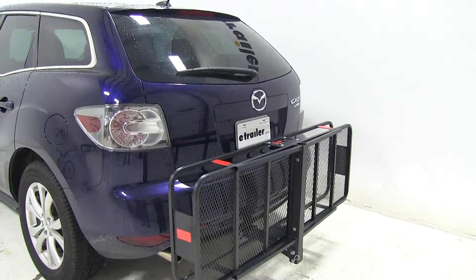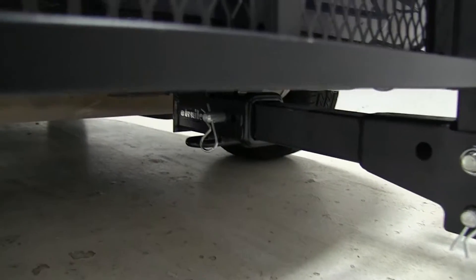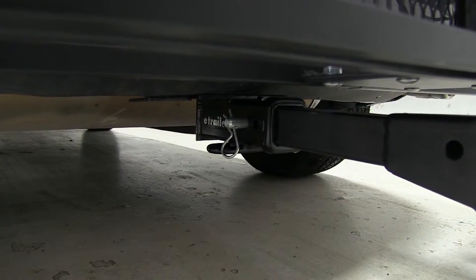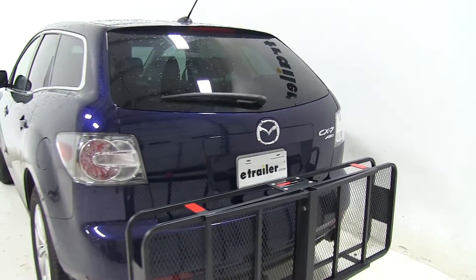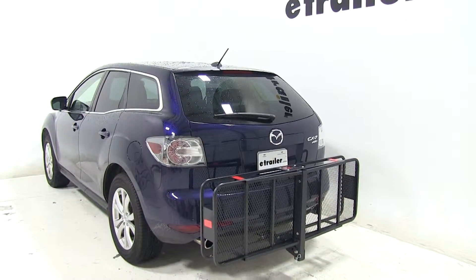This rack is going to be secured using a hitch pin and clip, down there on the bottom side. That hitch pin and clip are sold separately, so if you'd like to get one you can find it on our website — part number PC3.